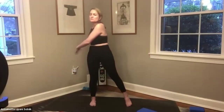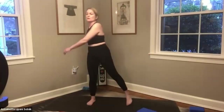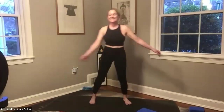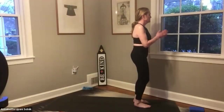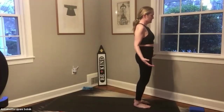Bring the feet about hip-width distance apart. Either circle the hips or you can swing — decide what feels good to you in this moment, before we come down and do a little bit more legs, and of course our plank. Come back into stillness. Let's do a little bit more movement and then we'll make our way down. Coming in with hands to prayer, inhaling, and then exhaling into tadasana.